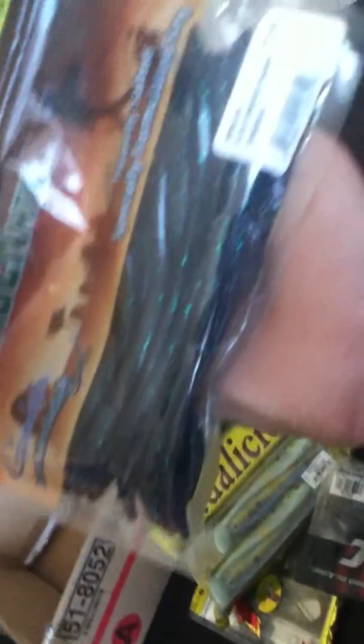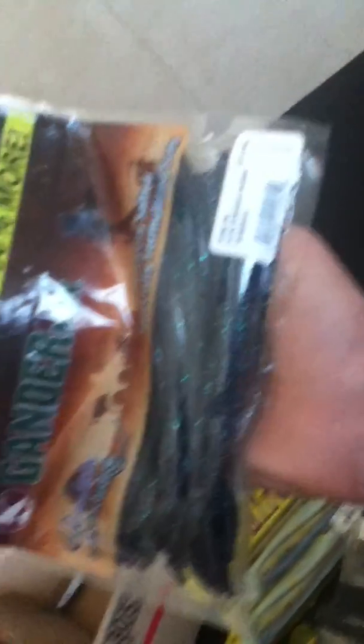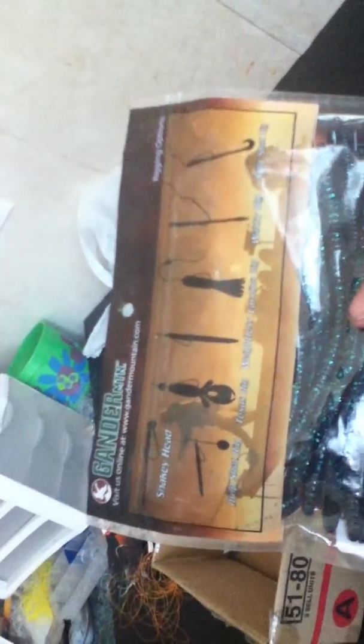There was a deal going on that if you bought over 20 bucks of stuff you got something kind of free. So I got these six-inch Fine-Ass Worms in the dune bug color. In the back it kind of shows you all the rigs, so I'll probably be either drop shotting them or a shaky head, probably.